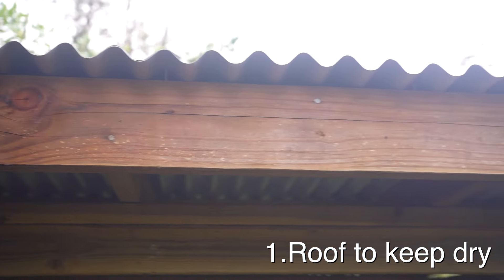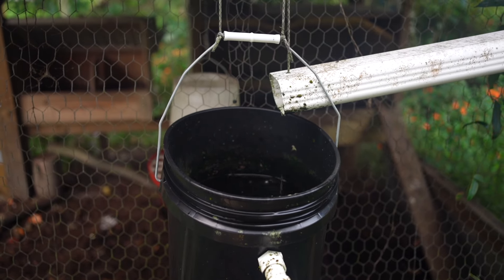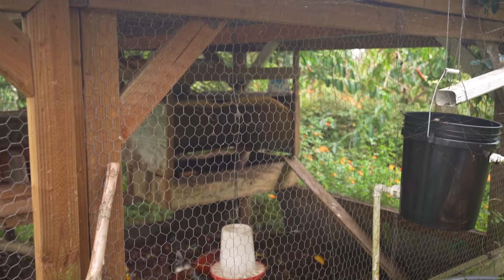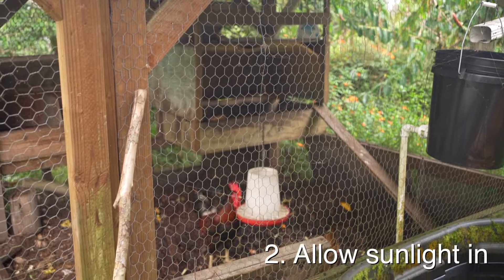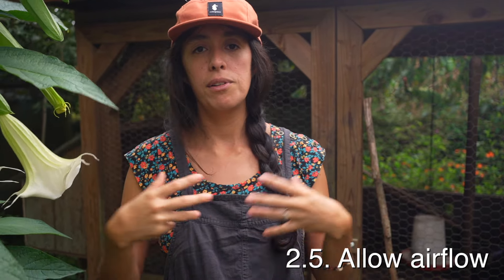In order for this to work well you need four components. The first one is a roof, to protect from the rain and to allow you to be more in control of the moisture content. The second thing is it needs to have walls that allow sunlight to penetrate — you don't want solid walls. We have chicken wire, which allows air to come through and light to keep the compost nice and active.